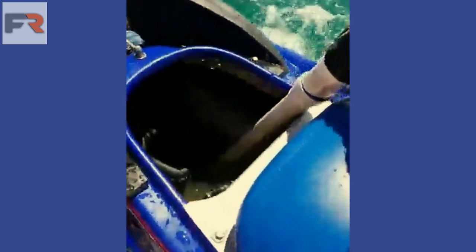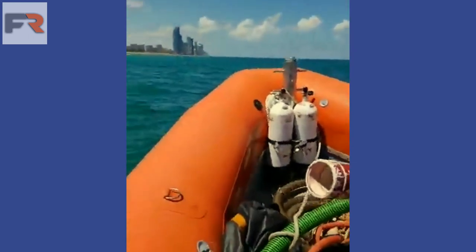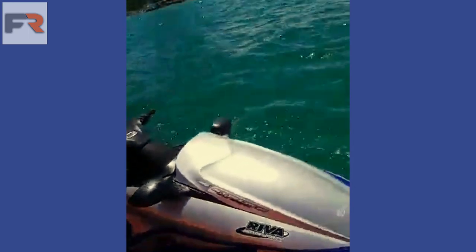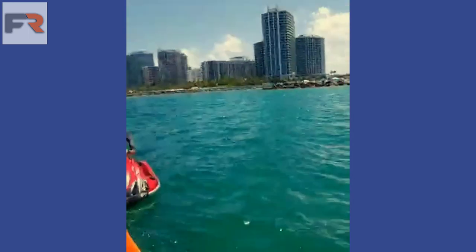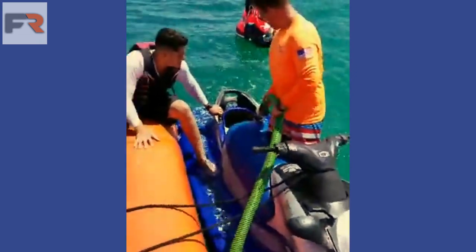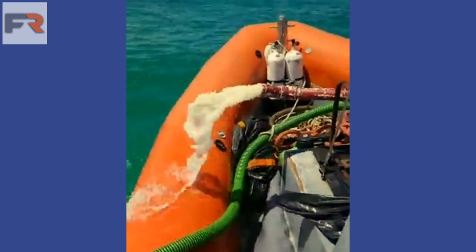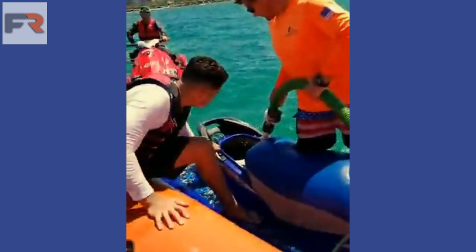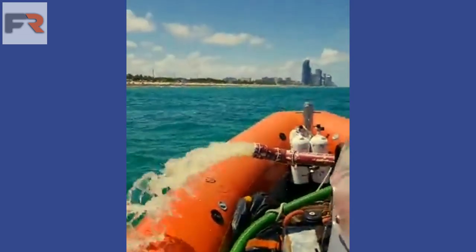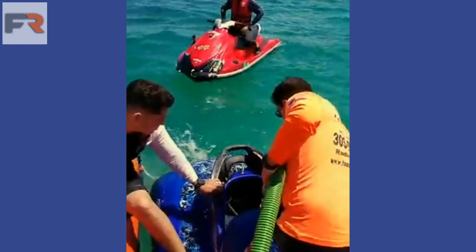Haul over right now, this jet ski is taking on water. We're priming our pumps and we're pumping. Alright, saves it from going down. Sucking it out really fast.